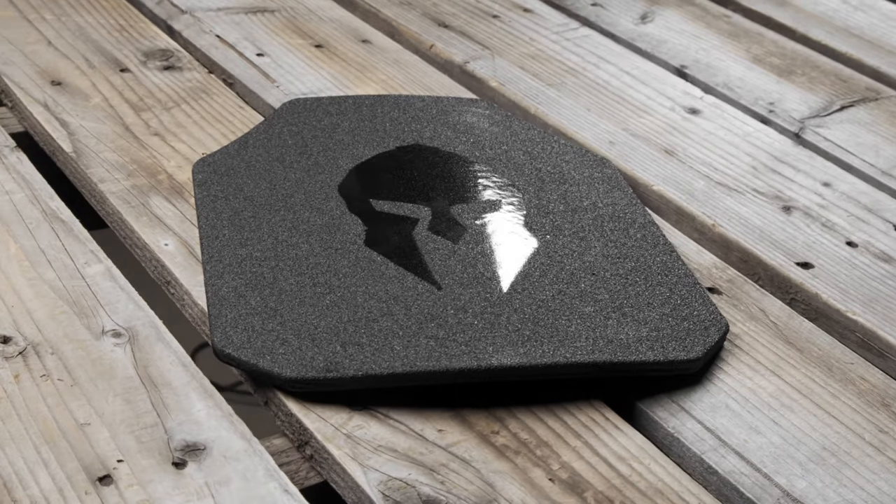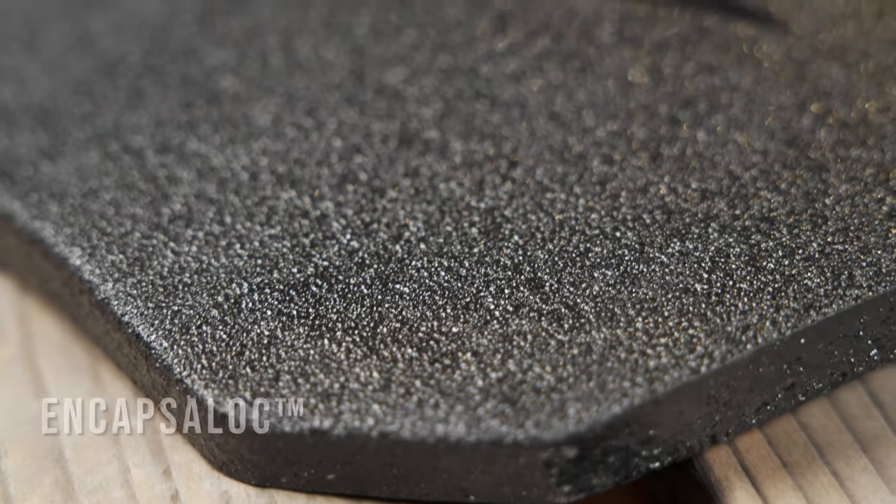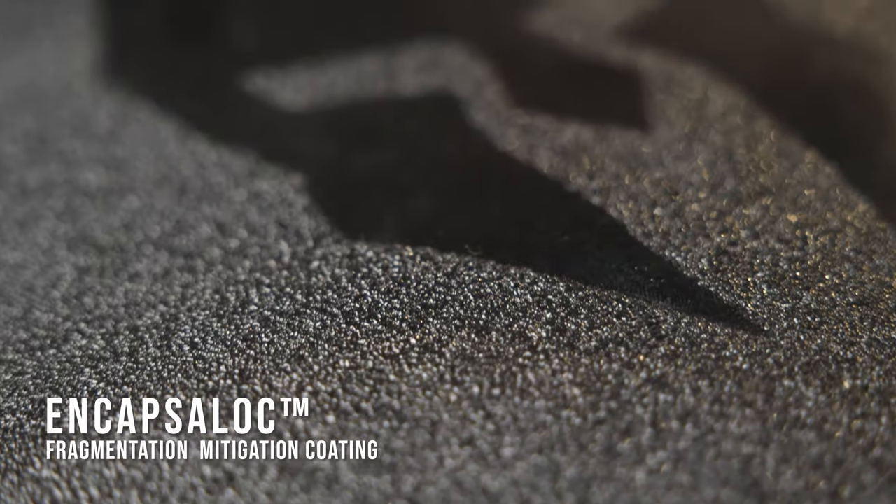Additionally, Spartan Armor Systems AR550 single curve full coat plates are NIJ certified. You'll notice the strike face of Spartan Armor's plates are embedded with the Spartan logo. You have the option of selecting just a base coat for corrosion protection, but Spartan Armor Systems highly recommends opting for a full coat of a proprietary fragmentation mitigation coating called Encapsulock.